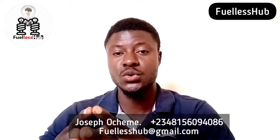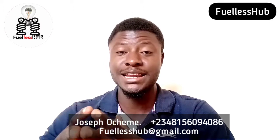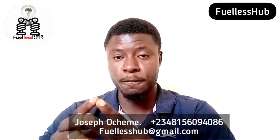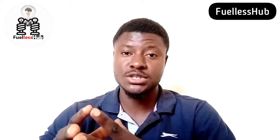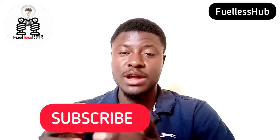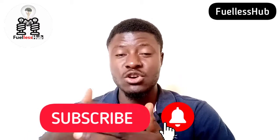But it runs on its own and it runs through the help of another mechanical device that doesn't use fuel. Today, I'm going to show you an interesting thing that I want you all to see. But before then, I want you to please subscribe to this channel and press the bell notification button so you can see all our videos.